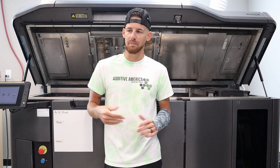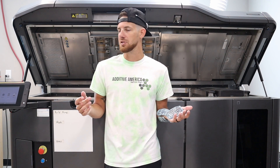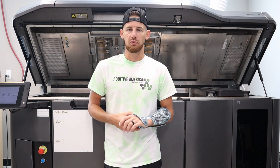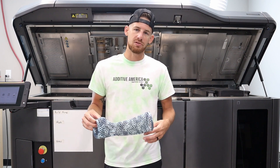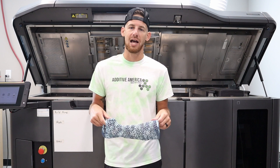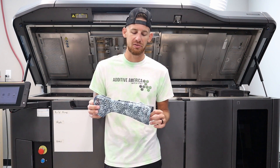Brent went ahead and got the scan done really well, got the file to us pretty much the next morning after the incident, and we were able to print it on the machine that day, have it out the next morning, and then run the thing through the treatment during the day. The part is ready to go in about 24 to 30 hours after we get the file.